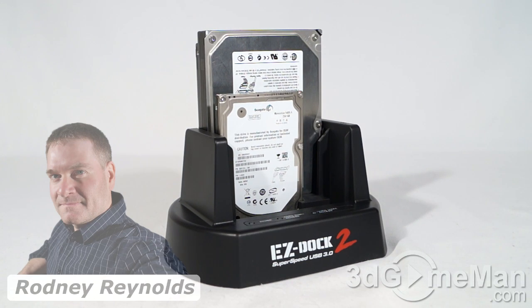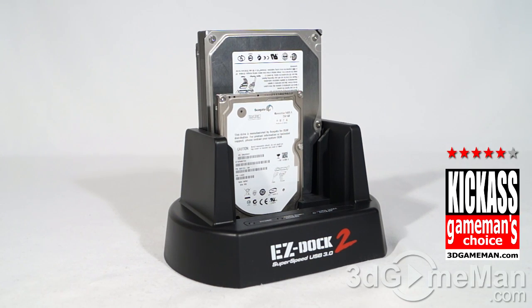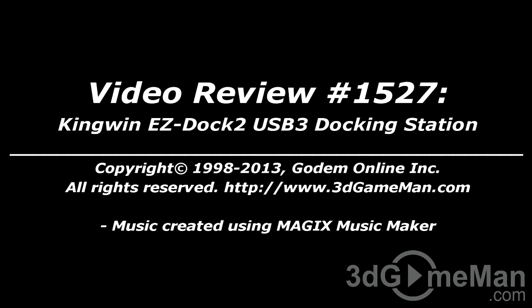This is a very impressive dock in that it can clone drives without a computer system — that is so cool. It saves so much time and is very convenient if you want to duplicate a drive. It also supports different RAID options as mentioned, and USB 3. Although it only supports two drives and does not have an eSATA port, this is a fantastic product. Take care, and I hope you enjoyed this video review — pricing for this product is available below.